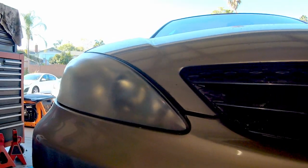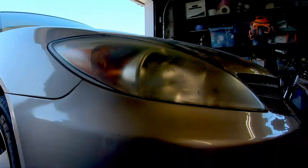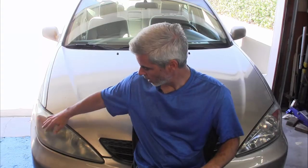Hey guys and welcome to Doing Things Dan's Way. Today this is my neighbor's 2003 Toyota Camry, and as you can see the headlights on this thing have not been touched in a really long time. They look completely yellow and oxidized. The headlights at night are just really dull — the light is being scattered all over the place because of all the oxidation that you can see.